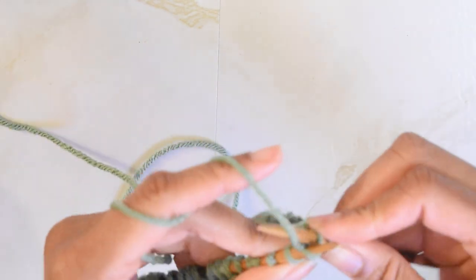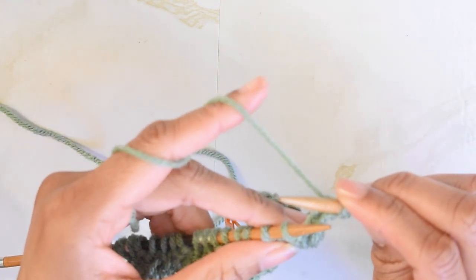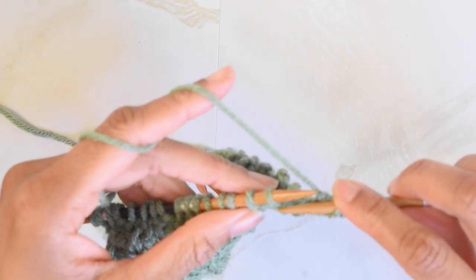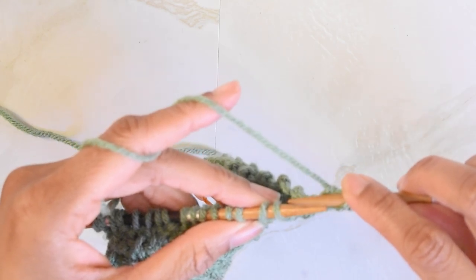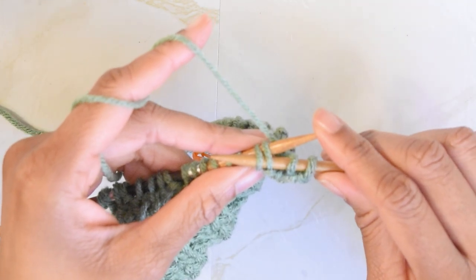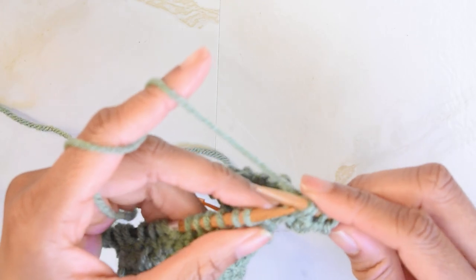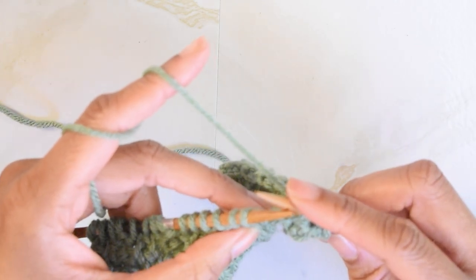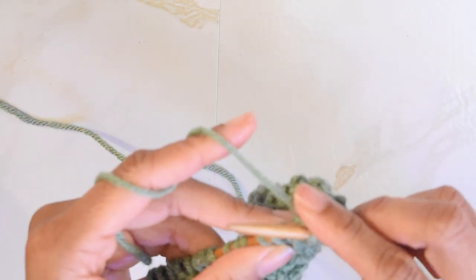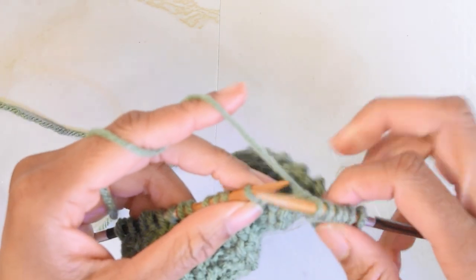We do that again. Now, with the yarn in the back, we're going to slip these two stitches purlwise. So I'm going to insert my needle into the next two stitches purlwise, with my yarn in the back, and slide them off my needle just like that. Then I'm going to knit the next two stitches. And that right there just gave us our first bar across on the right side of our work.